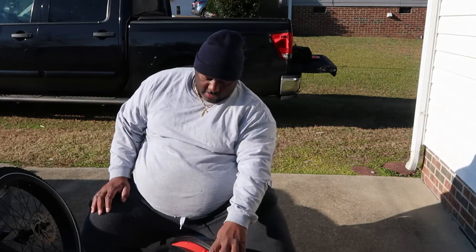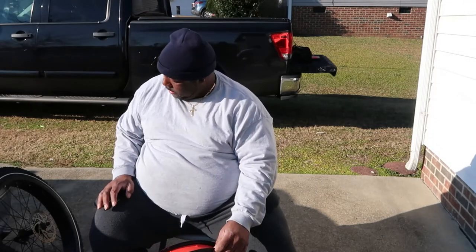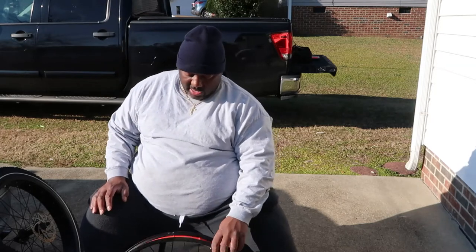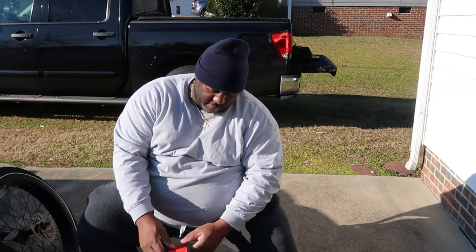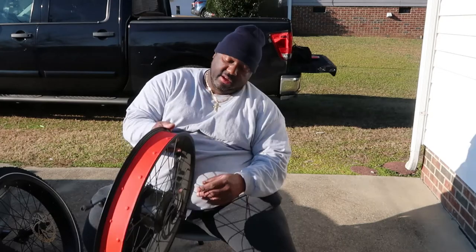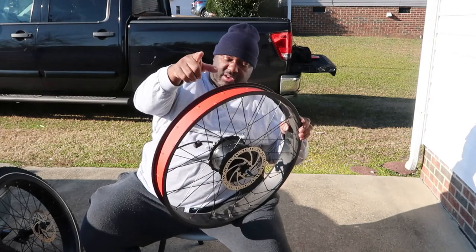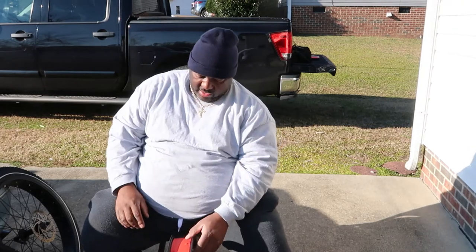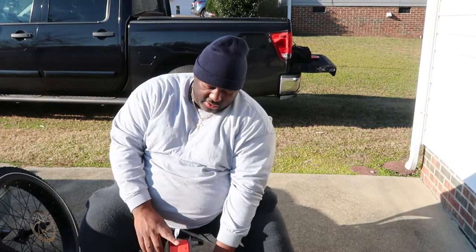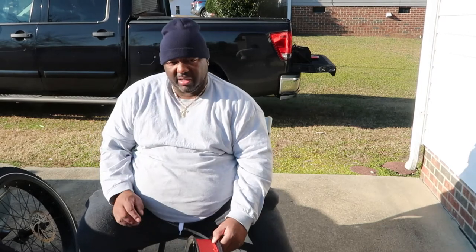For the back rim it's going to be the same process. The back rim is a little bit easier to tell the direction because it actually has an arrow showing you the direction that the rim goes in. As you can see right there, there's an arrow on the rim showing you it's going to be rolling in that direction. We're going to turn it around because it goes on the bike this way — your cassette will be on this side and the torque arm goes on the other side.